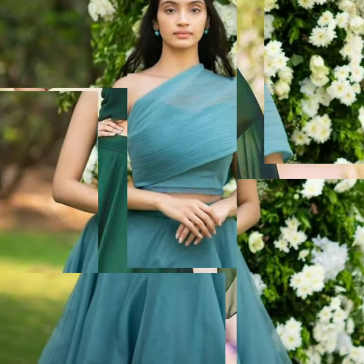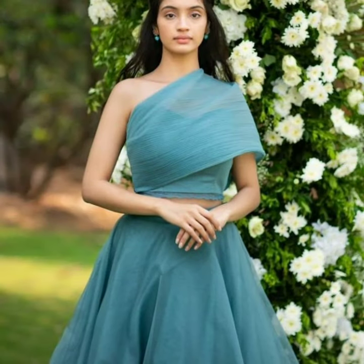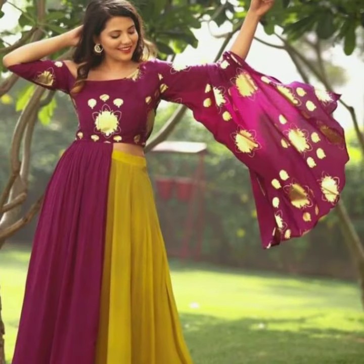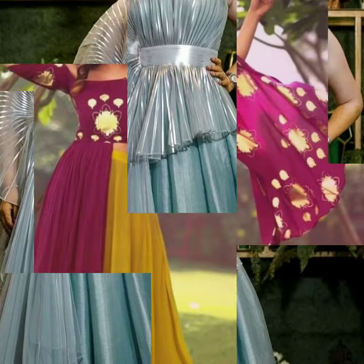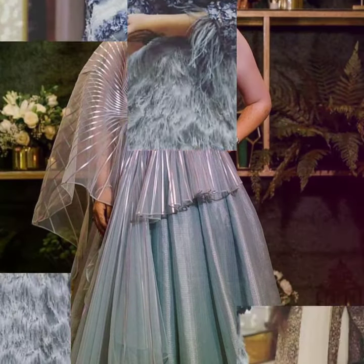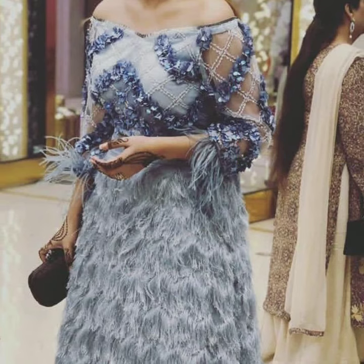The more unique, classy and new your sleeve design is, the more you will stand out and look different. In crop top blouses, there are very nice sleeve patterns.